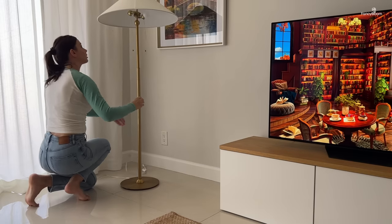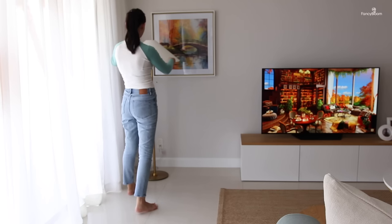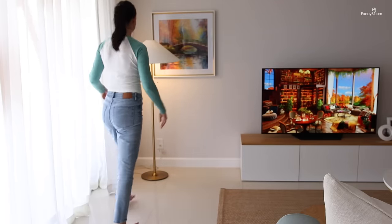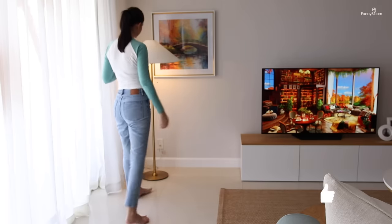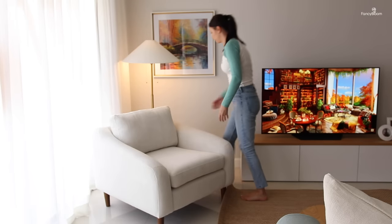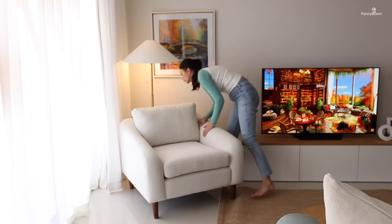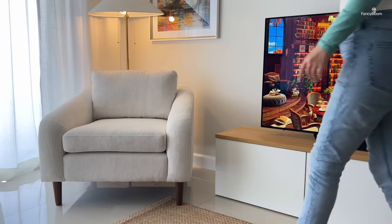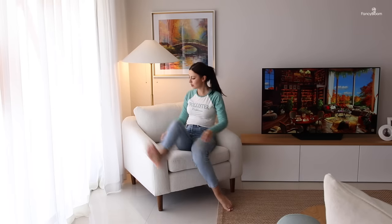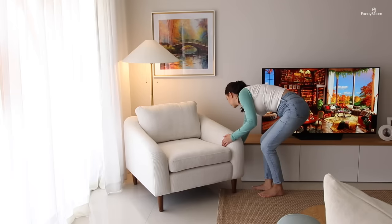Next up was the floor lamp — it's a Target lamp from the Studio McGee collection. I really like the design, but the quality is not there: the lamp shade is kind of wonky and crooked, and the lamp itself isn't perfectly straight either. So if you're looking for good quality, this might not be the best choice, but I really like the design so I decided to stick with it. And finally, the star of this reading nook is my new chair — I am in love with it. It's super comfy and spacious, not too soft but not too firm either.